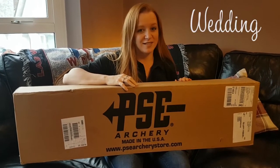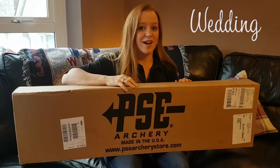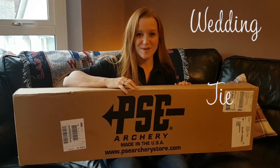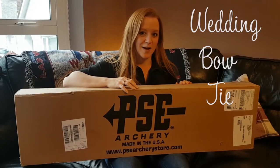So the challenge has been set. I have less than four months to learn how to shoot compound. And after our wedding, John and myself get to have a shoot-off. If I tie or better his score, I get to win his next staff shooter bow. Which is why we call this the wedding bow tie.